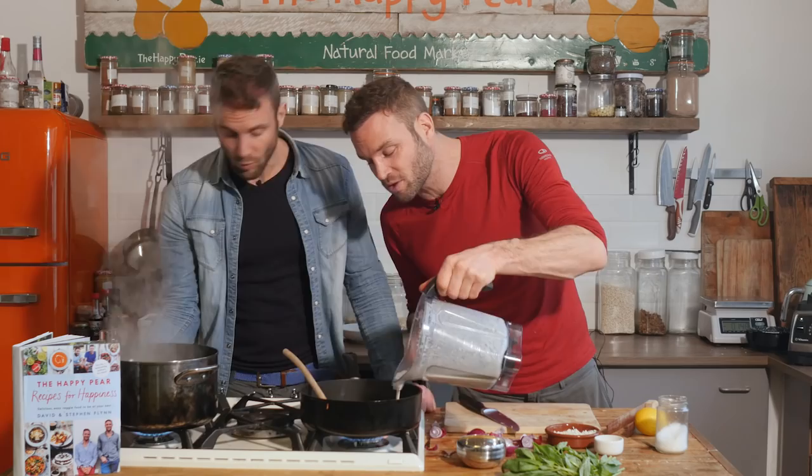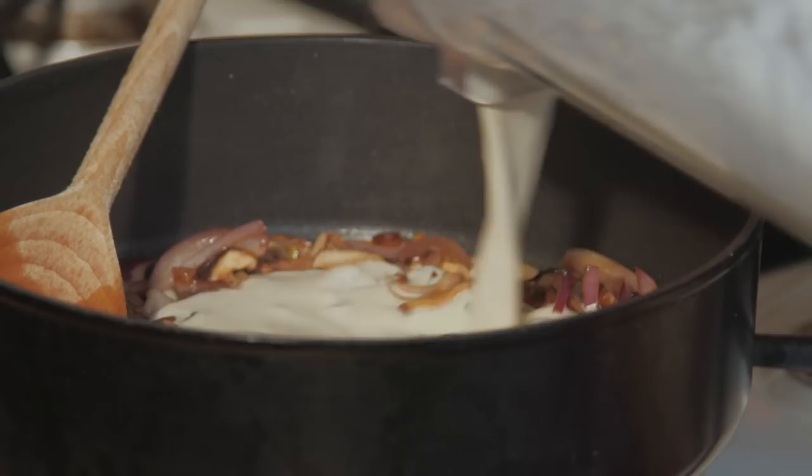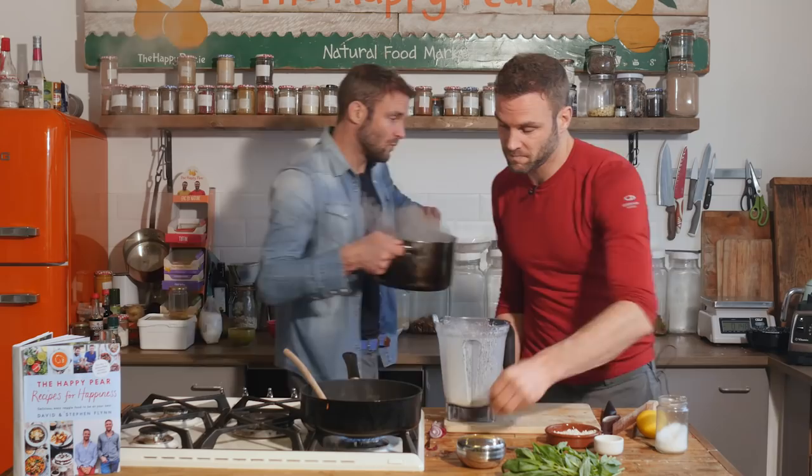One minute 27 seconds! I'm going to drain our noodles — noodle-draining time. Let's finish it all in this pan. One minute left, folks — this is so exciting.